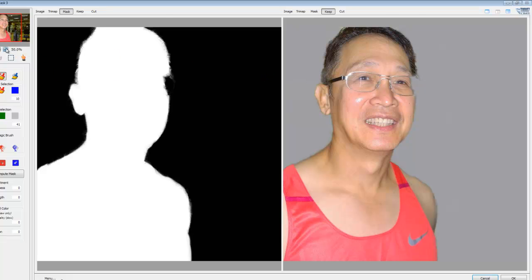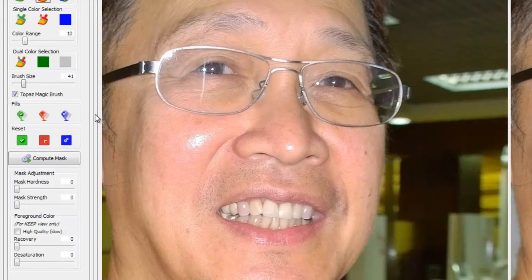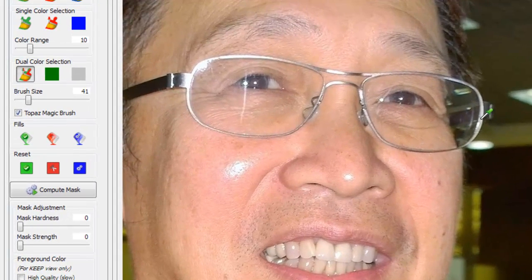Now, I said I'd show you how to fix the glasses. Let's zoom back in to one-on-one on those glasses and go back to the original image. I'm going to use the dual color selection tool - I'll select the glass and then select what I don't want to keep, and just paint. See how it came back? Not bad at all. Let me tidy it up a bit. The glass came back nicely, but the distortion is caused by the actual glass itself, so it looks a bit odd - but that can be fixed later.